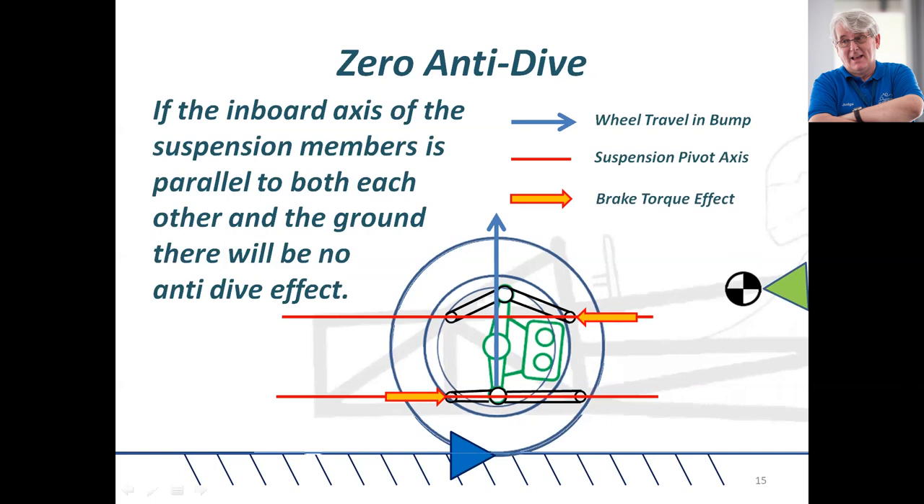There is a lot to be said for zero anti-dive. If the top and bottom chassis pivot axes of the suspension are actually parallel, there is no brake torque anti-dive, no locking binding motion of the four-bar assembly of your front suspension, and so there is no anti-dive.